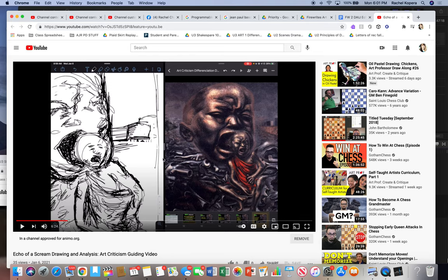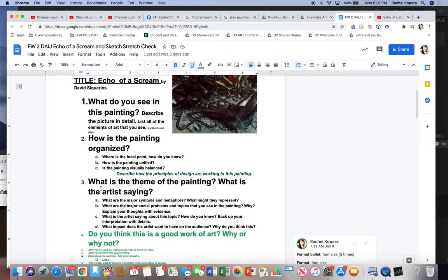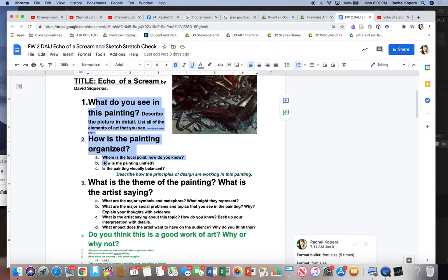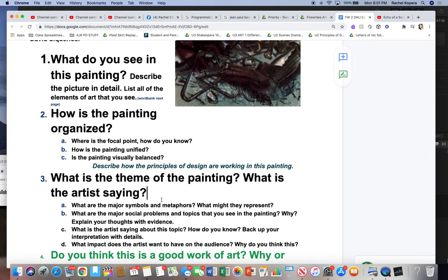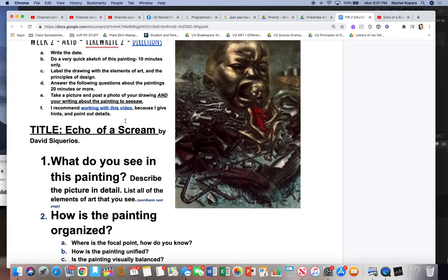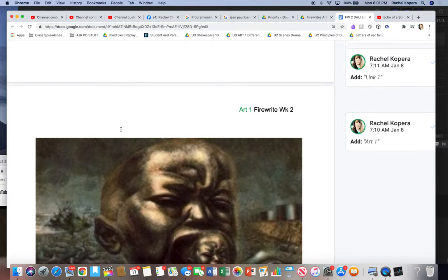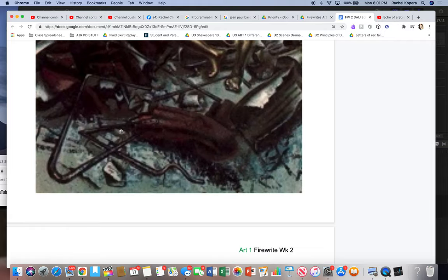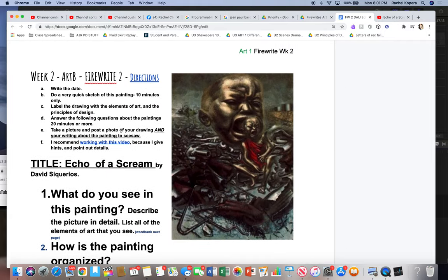Blue group, what you're going to do is synthesize your discussion into this fire write. This fire write is going to be due midweek. This process and these questions are going to stay the same as we go and do other paintings — this is just us getting used to answering questions that cause us to go deep about art. Make sure you post it to Seesaw. This is your one fire write for the week — make sure you get it done. Academic prep — you guys got this.